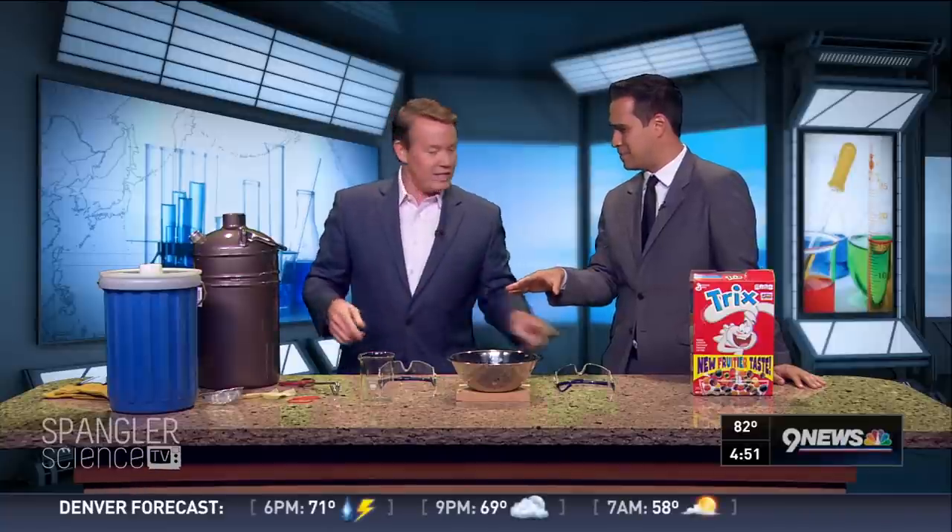I'm so nervous that Steve Spangler actually tweeted out telling our viewers to reassure me about what is about to happen. What exactly is about to happen? This is the coolest thing.